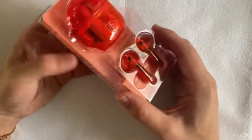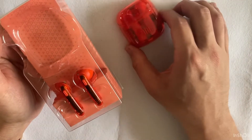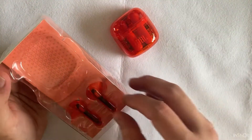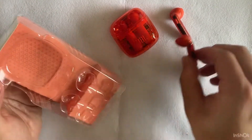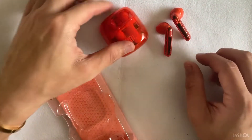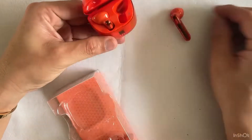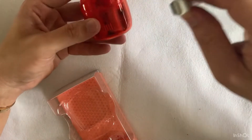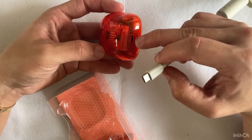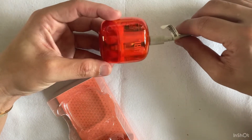It basically comes with the charging case — which is the same as the previous version — the buds, and the USB Type-C charging cable at the back. The buds sit in the case with magnetic suction, and there are three indicator lights showing the battery level, along with the USB Type-C charging port.